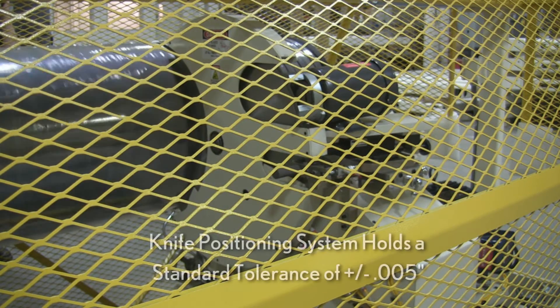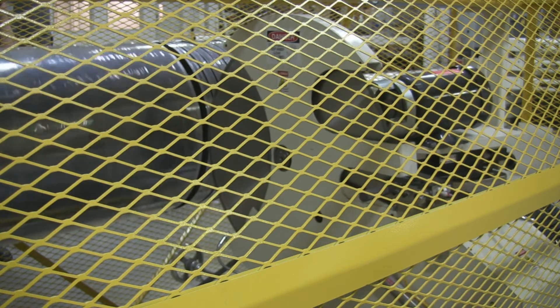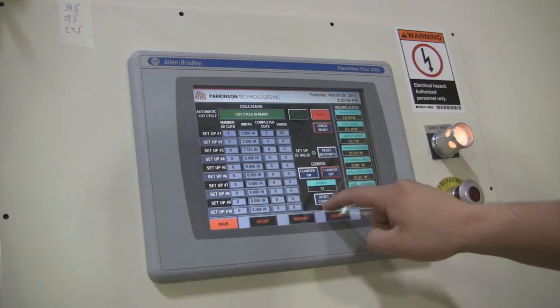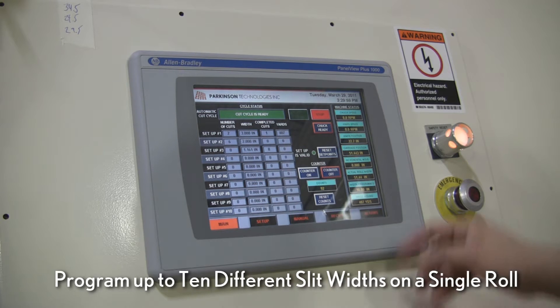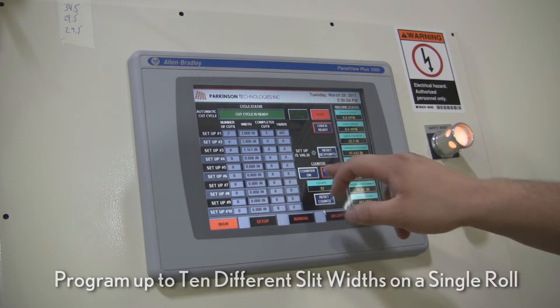The knife positioning system holds a standard tolerance of plus or minus five thousandths of an inch, allowing jobs to be completed accurately the first time. The 3100 can be programmed for up to ten different slit widths on a single roll, with the cycle shut down once the quantities are reached.